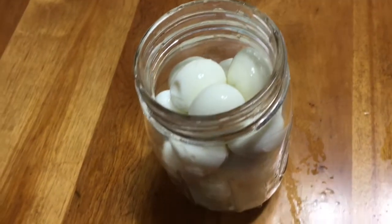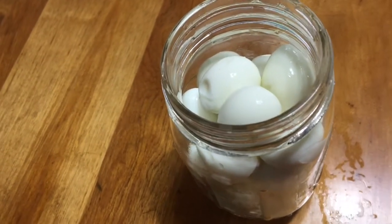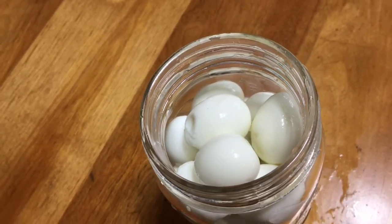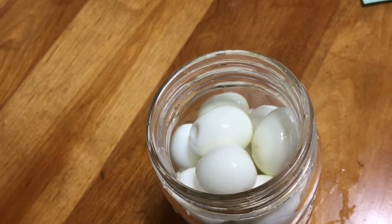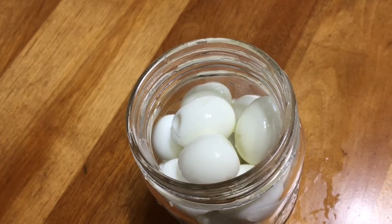I've sterilized a pint jar and washed the eggs, and they are now in the jar ready for the next step in the process, which is creating and then pouring the brine over top.